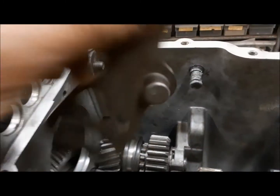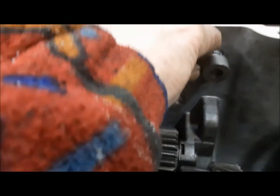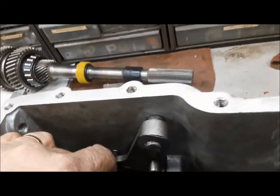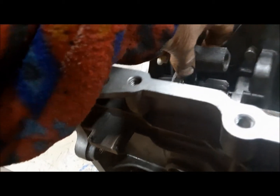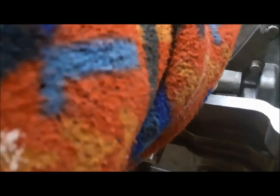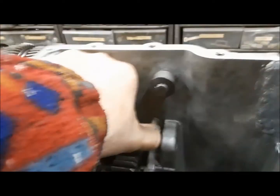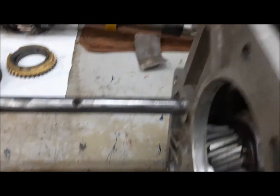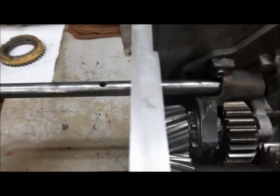We can feel it — it turns nice and smooth. Next, we need to install the reverse and fifth lever, and it gets held on with this clip. Next piece in is going to be the reverse shift fork, which grabs the collar there and engages with the lever. Then we're going to install the fifth and reverse shift rod, or shift shaft.